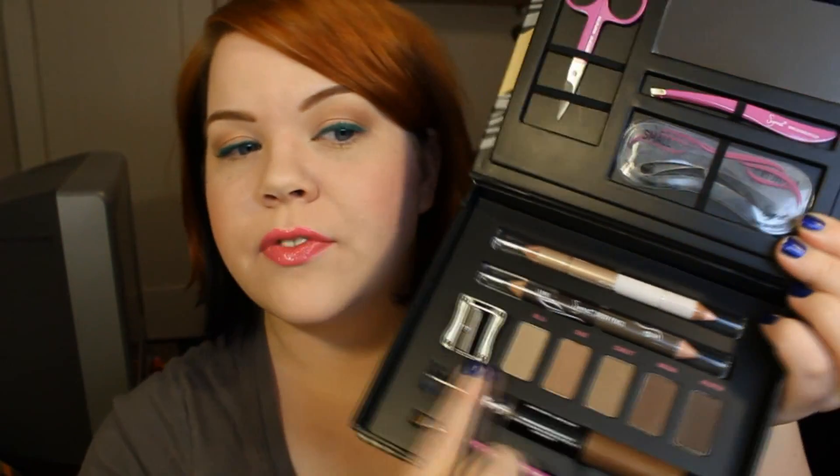So that is my eyebrow tutorial. It's a couple of pencils, and I didn't always like to use pencils — this is a new development. For a long time I've been using powders. Another thing that I've been using is the Sigma Brow Expert kit. This one has a bunch of different brow colors, so if you're like me and you change your eyebrow color all the time, this is helpful. But it also comes with everything you need.